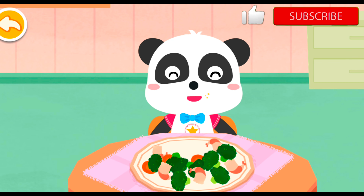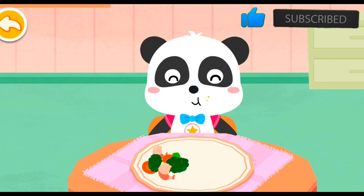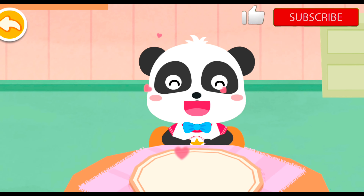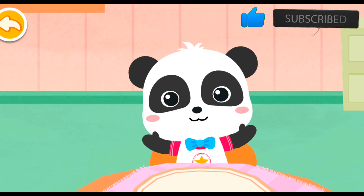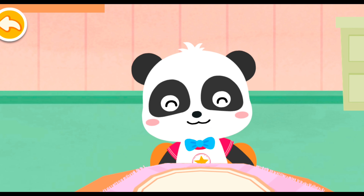It's time to eat! The broccoli is so delicious! The broccoli is tasty and healthy. I'm gonna have it every day!